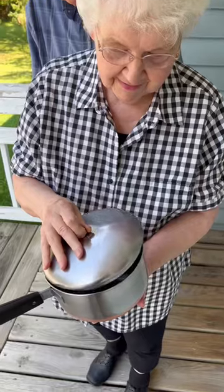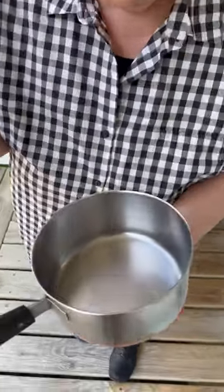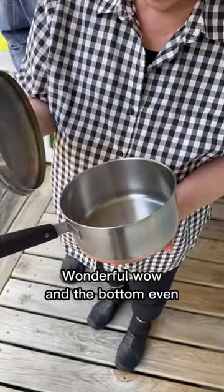Now let's go surprise my grandma. Whoa! And I was going to throw that away. I know! Wonderful! Wow!